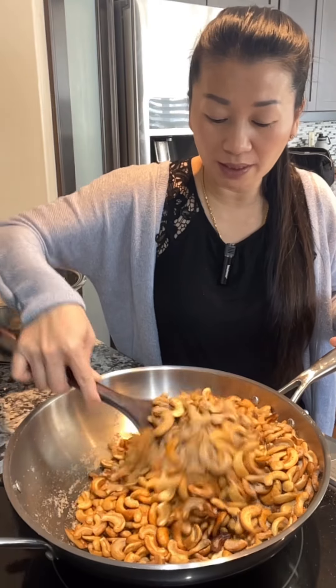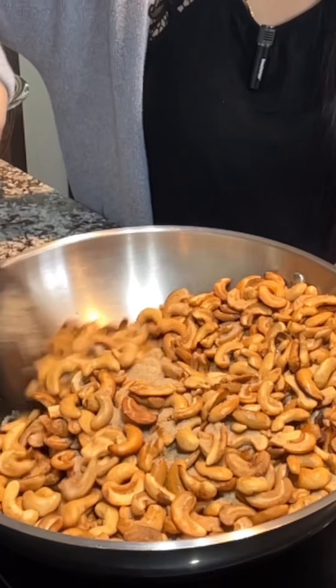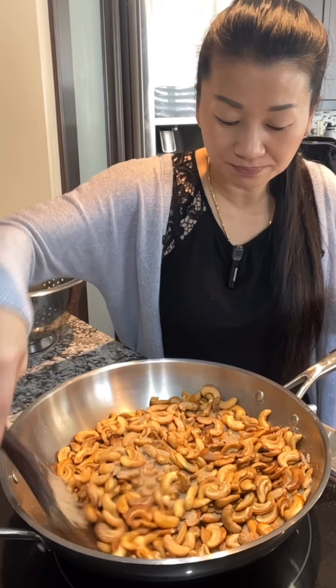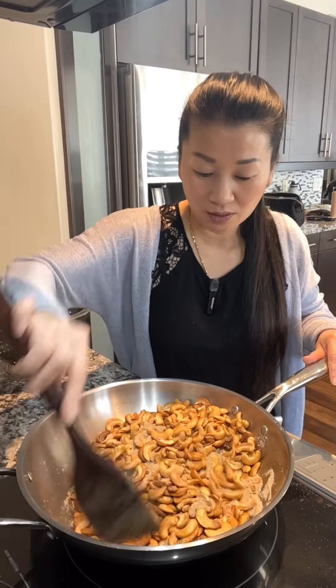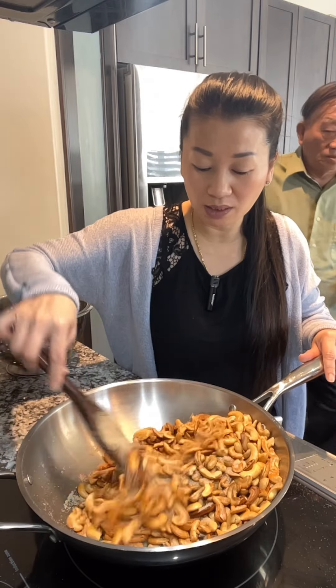Now we're going to put a little bit of a spoon. Put a little bit of a spoon in the pan. There's a lot here. You should do it now. My plate is done with the camera.